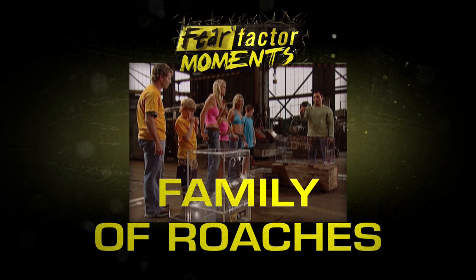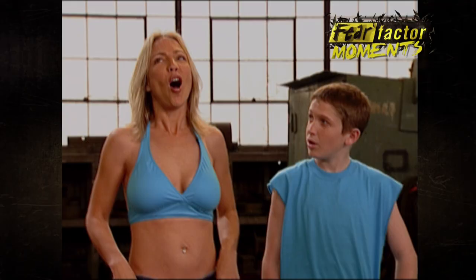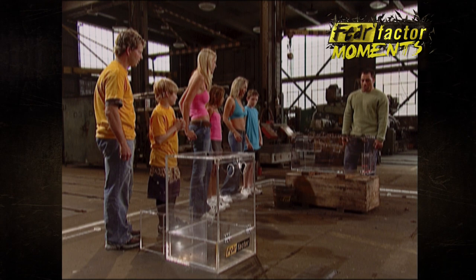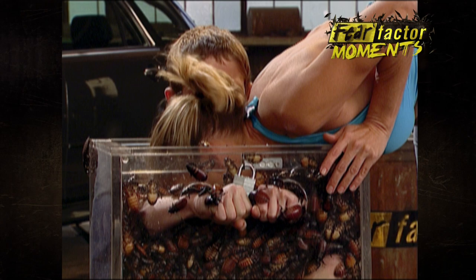The parent will transfer the roaches from that box onto this counterbalance using only your mouth. Once enough roaches have gotten onto that scale, it will lift up this door and you will be able to grab those keys. Once you get those keys, you will then hand the keys off to your child who will have to find the correct key and free themselves from that box.